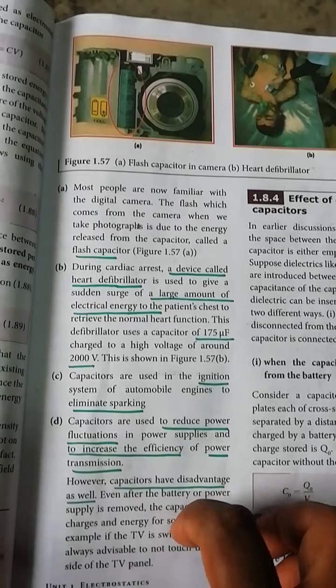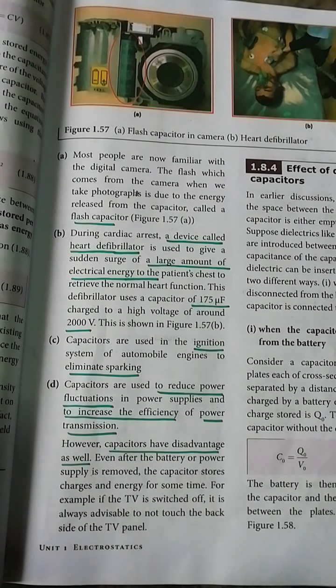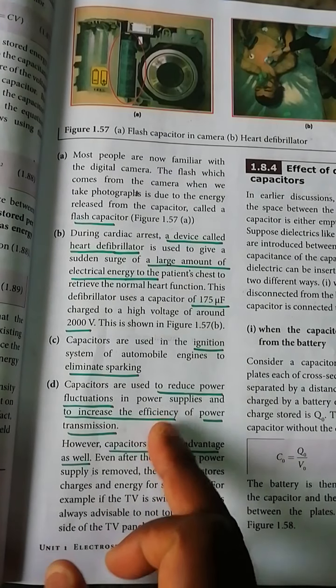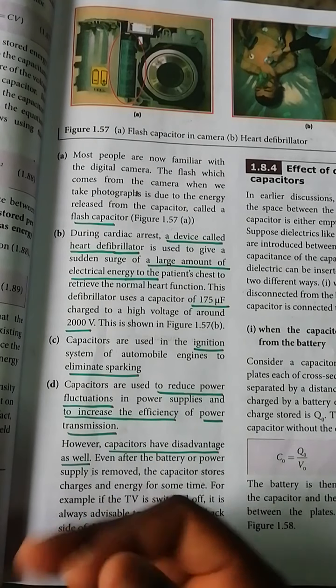The capacitor is also used in power transmission. It helps reduce power fluctuation in the power supply, and increases the efficiency of power transmission.